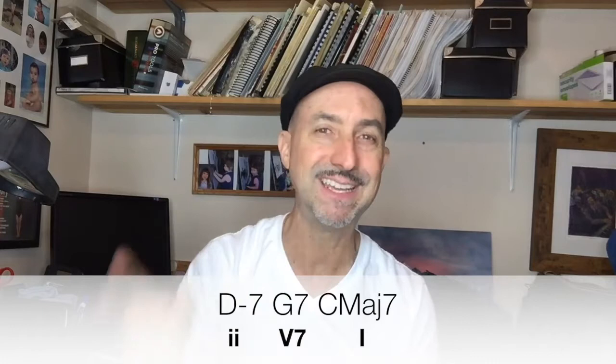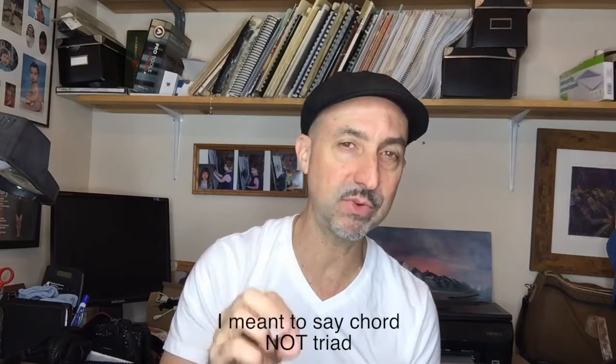So it's a 2-5-1 in C for us. It's an easy lick. What it does is it outlines the D minor 7 triad. So we're going to play the 1-3-5-7 of the D Dorian minor scale, outlining the D minor 7 chord.